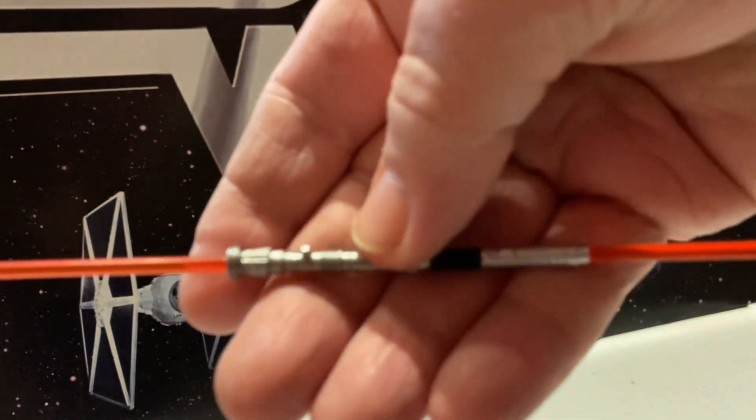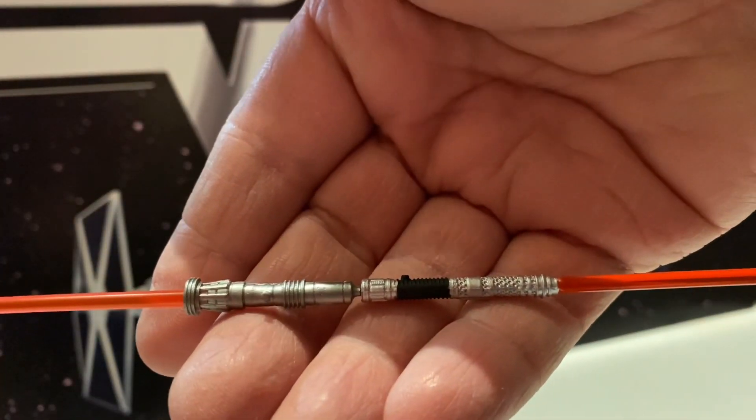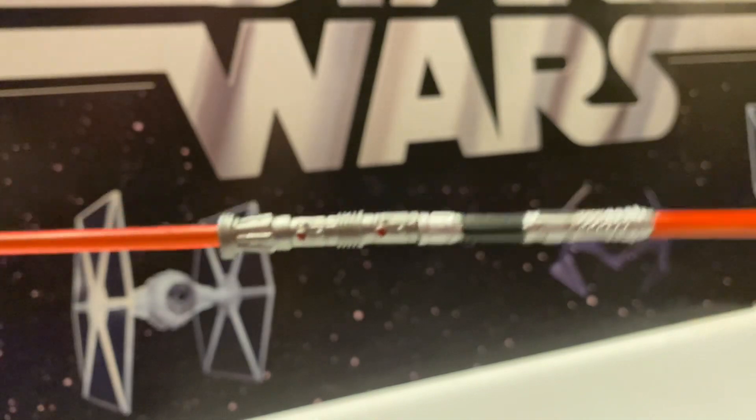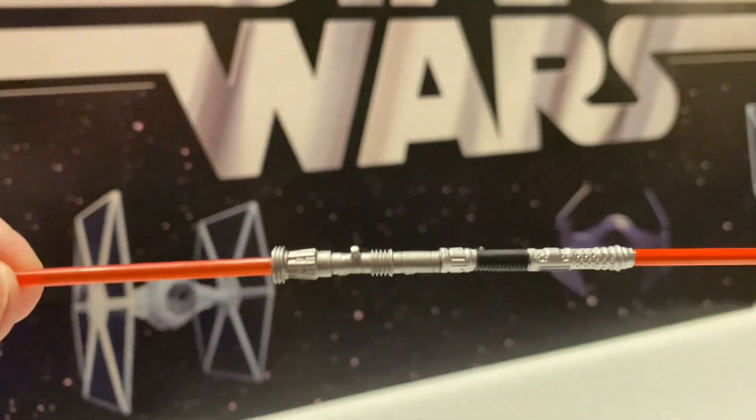Let's get that to focus. There we go — see how it's still got a little gap there. It might fit together... there we go, that got it all the way. So they do combine together to form the double-bladed lightsaber staff.